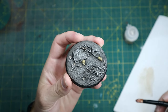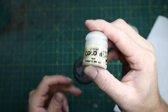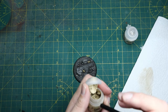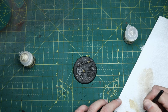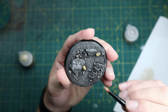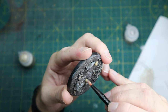Now we've dry brushed all the stones, we want to hit the skulls with some Tyrant Skull. I've got a slightly smaller makeup brush as they're small skulls, and this will be it for the skulls. I don't tend to go too crazy on the skulls on a base — a nice little drybrush over them is enough.